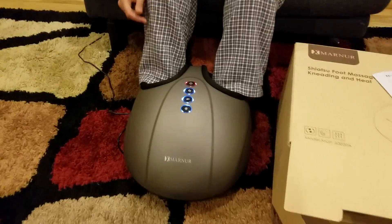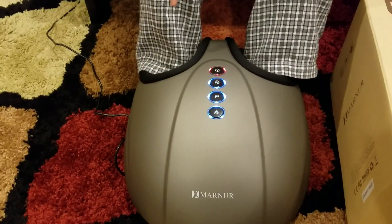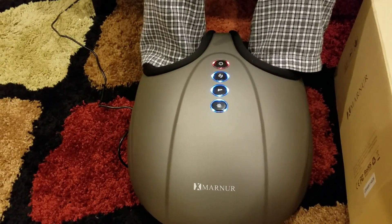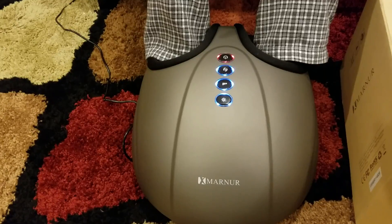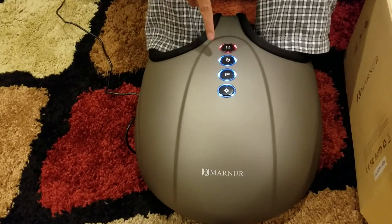Just turn it on. It has started and I can feel a little bit of massaging going on. It is also inflating right now and adjusting to my feet size. There are multiple modes and you can change these modes.